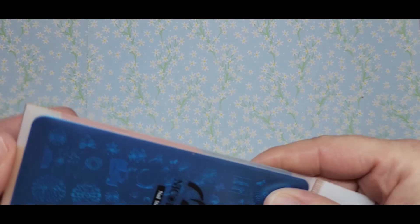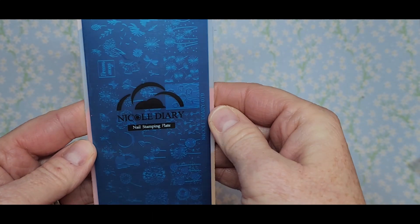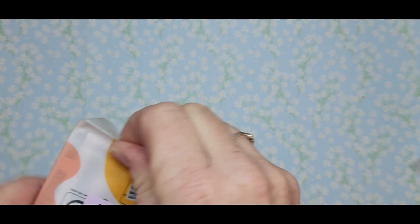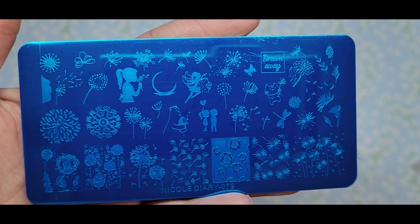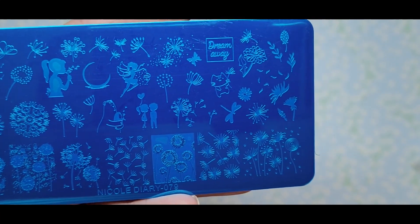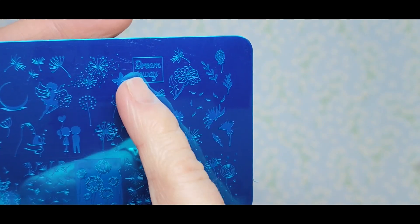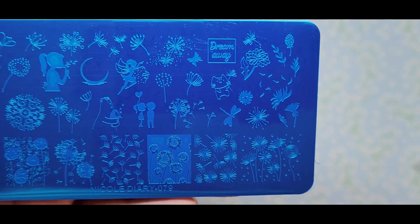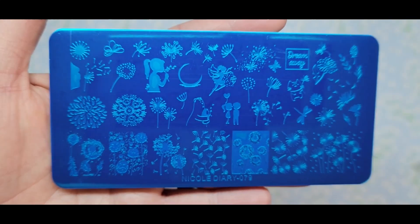This one is perfect for spring. It's actually by Nicole Diary — I guess they sell her products on Born Pretty. It has dandelions, a little girl blowing dandelions, little kids, and I didn't even notice that little fairy — how cute. It says Dream Away. I just thought this was super cute, perfect for spring. This is Nicole Diary 079, so I'm excited to use these.